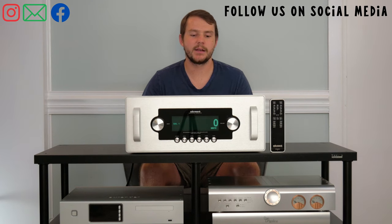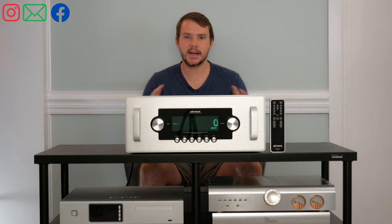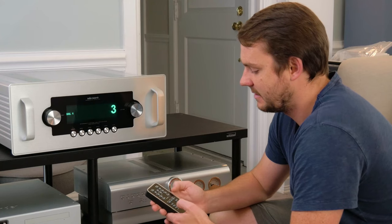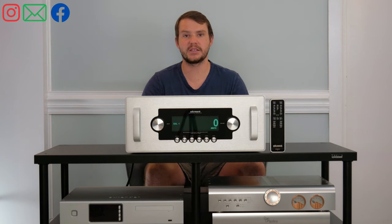This is a Class A design preamp with zero feedback, which means you are starting from a completely silent background. What's cool is on the Ref6 SE, you can switch to an unused input like Balance 2 or Balance 3, and you will hear zero noise coming from this preamp. That's pretty special.